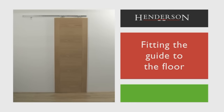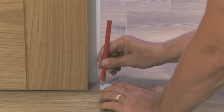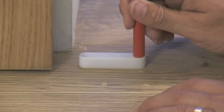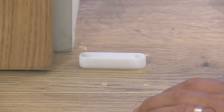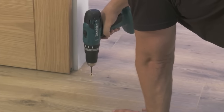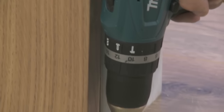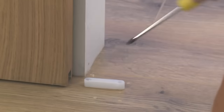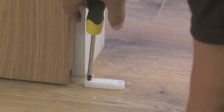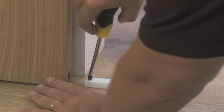Fitting the guide to the floor. Once the door is in place, we need to fit the floor guide. Position the guide centrally under the door and mark out the pilot hole positions. Drill the pilot holes with the electric drill if necessary. Using the electric or manual screwdriver, use the screws provided in the kit to secure the guide to the floor.